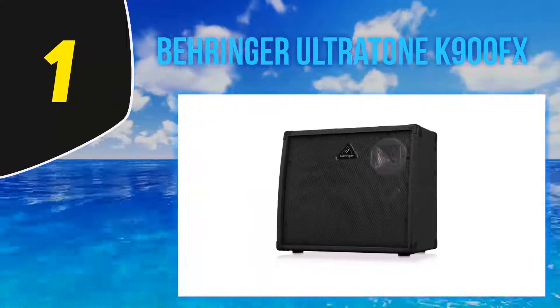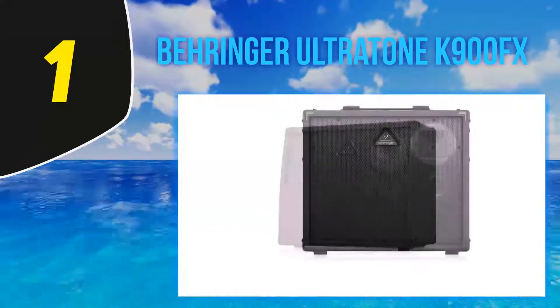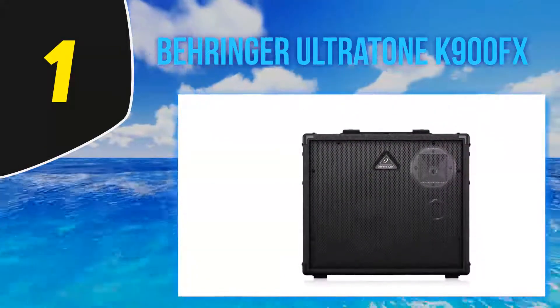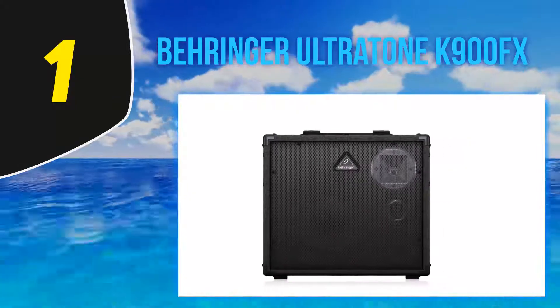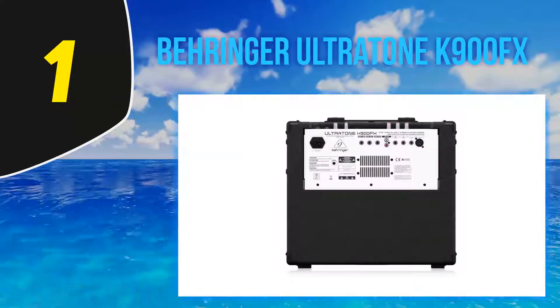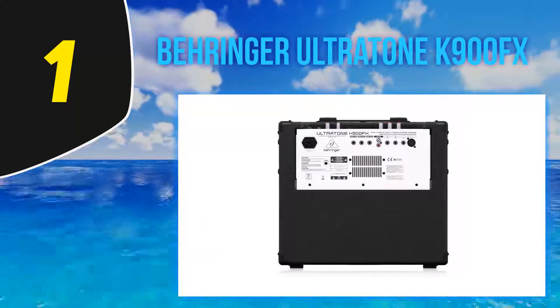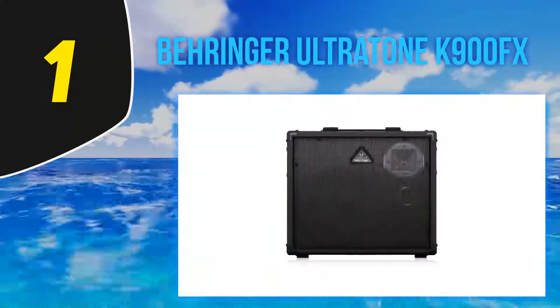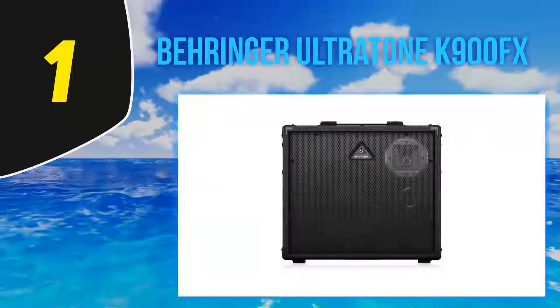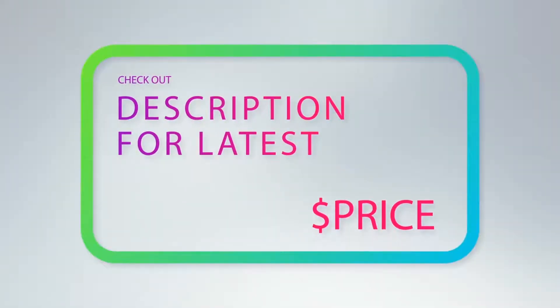No one likes feedback, but buying a whole new feedback elimination processor is not always an option. The Ultratone K900FX is equipped with a feedback detection system that automatically clears the feedback, so you can concentrate on your performance. For more information and the latest price, check out the product links in the description below.